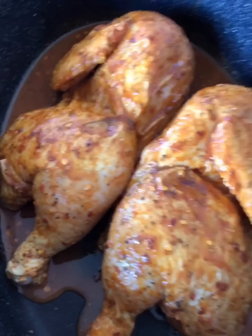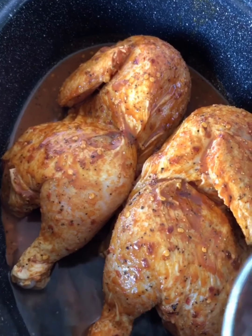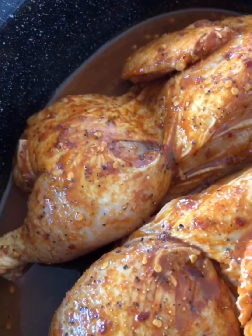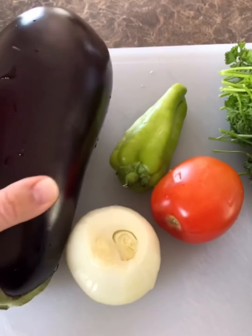Here's the chicken — I always put a little bit of water on the bottom of the pot. I'm going to cover it and put it in the oven at 400°F for an hour and a half. Now it's time to chop up everything for the soup.